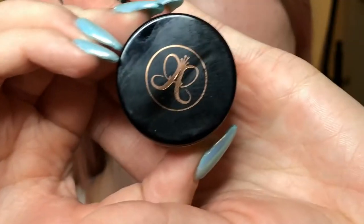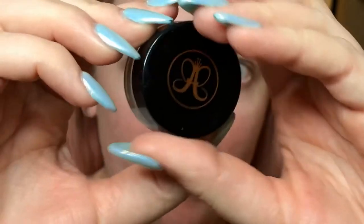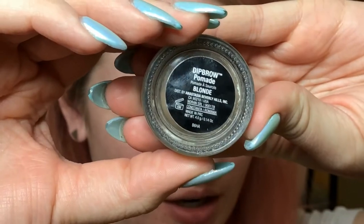I'll just blend that area right there with the spoolie. Then I'm going to go into my Anastasia Dip Brow, and this is in the shade Blonde. I wish this shade were a little bit lighter personally — I've been wanting to try the new Kat Von D brow pomade but I just haven't got my hands on it yet.